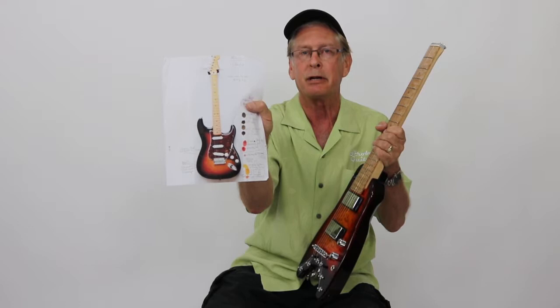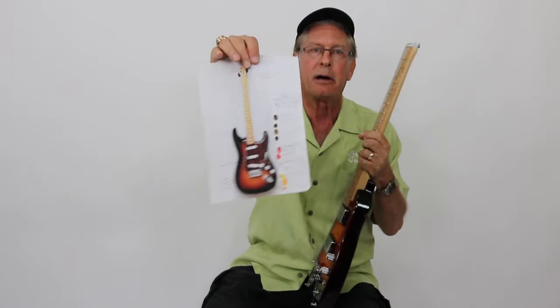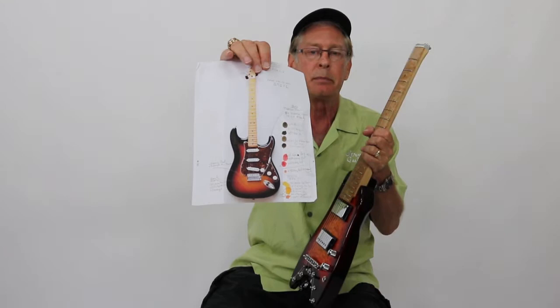It's got a cherry sunburst underneath that, and the whole guitar was painted with a burnt orange lacquer before any of the sunburst goes on. You can see here on the side all the different colors and dyes we use when we're trying to match the customer's colors.